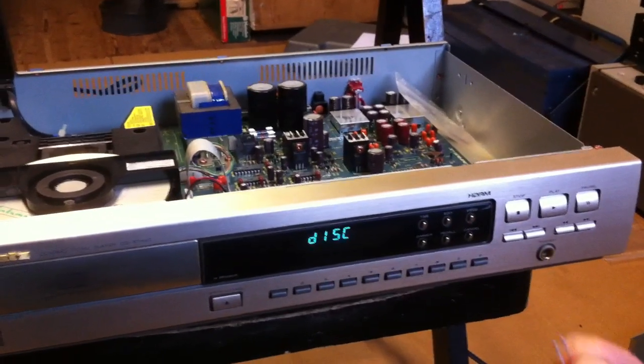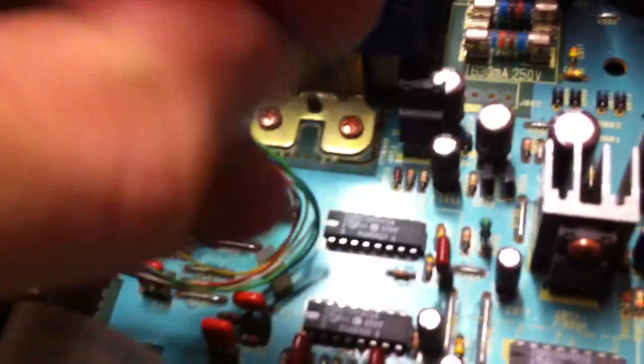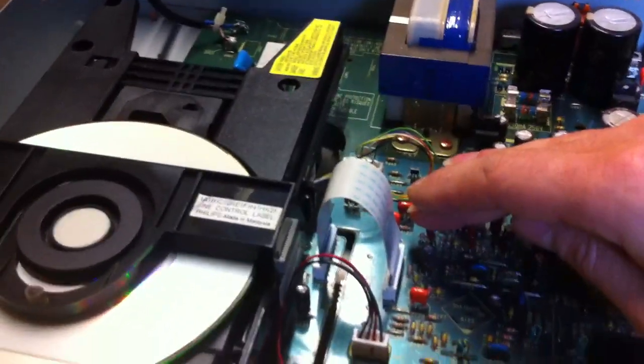To increase the focus error I place temporarily this resistor across R112. So let's hope it has contact. Press the play button again — no contact. Then I have to push down a little. And that's it — now it's playing.